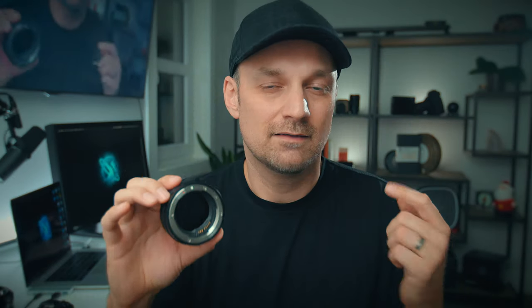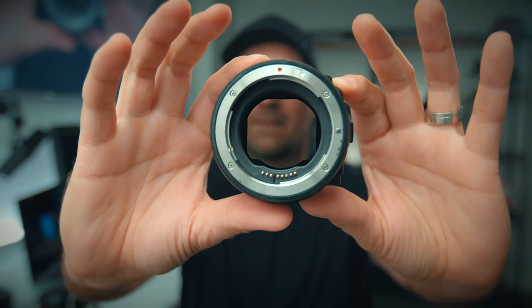Is the Canon variable ND drop-in filter EF adapter worth it? Short answer: yes. I would definitely recommend this over the standard EF mount adapter, mainly because you're able to have an ND filter right after the lens and before the sensor — so it starts to feel and work and act like a cine camera.